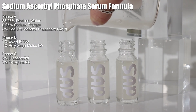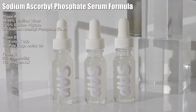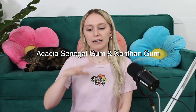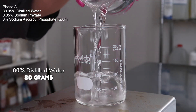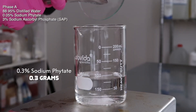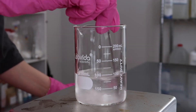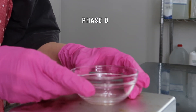Here's the formula — I made sure to use all EcoCert/natural compliant ingredients. Solo Gum AX (a blend of xanthan gum) will be our thickener. It is EcoCert and natural. We're making a 100-gram batch. For Phase A, I added 80 grams of distilled water, then 0.3 grams of sodium phytate — mix until dissolved. Then I added 3 grams of SAP (sodium ascorbyl phosphate) and mixed until dissolved. It dissolves super easily.